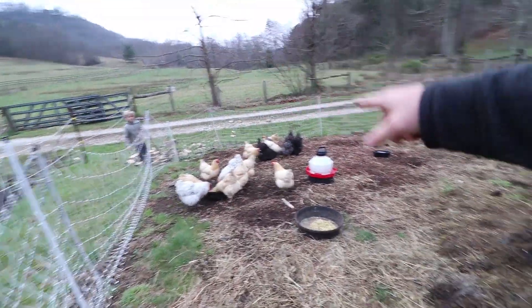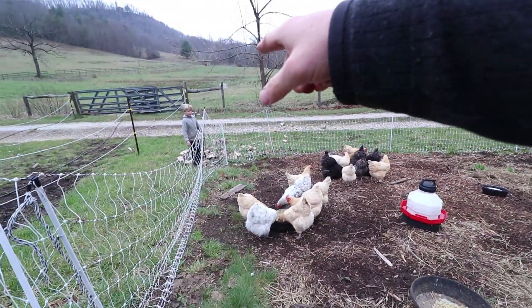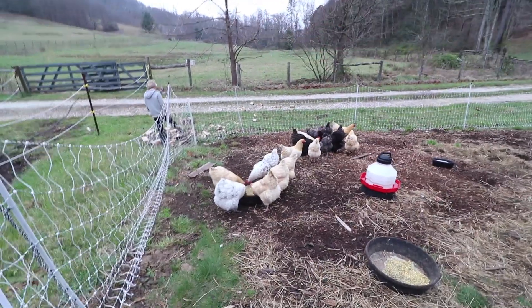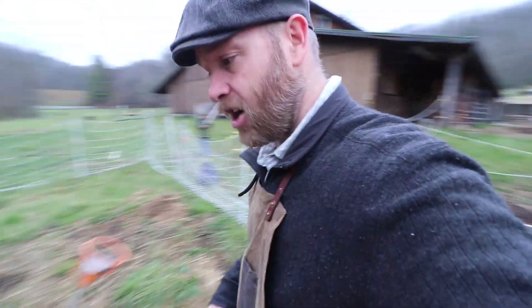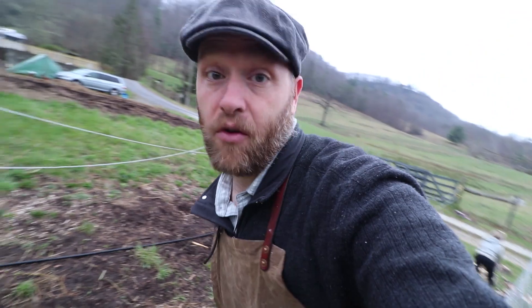Our compost pile is jamming. I need you guys to kind of pick it up a little bit every day — that's going to be part of your chore, okay? The chickens turn it, we stack it back up. They do have to work.